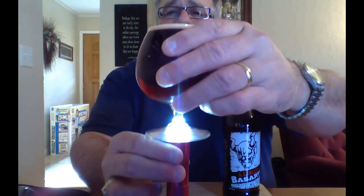I believe they do this every two years. I've already got it poured out here because I wanted to take some photos of it — let me top it off. It poured out with about not quite an inch of head, and as you can see it's a nice dark mahogany color. The carbonation appears to be a little bit on the lighter side.